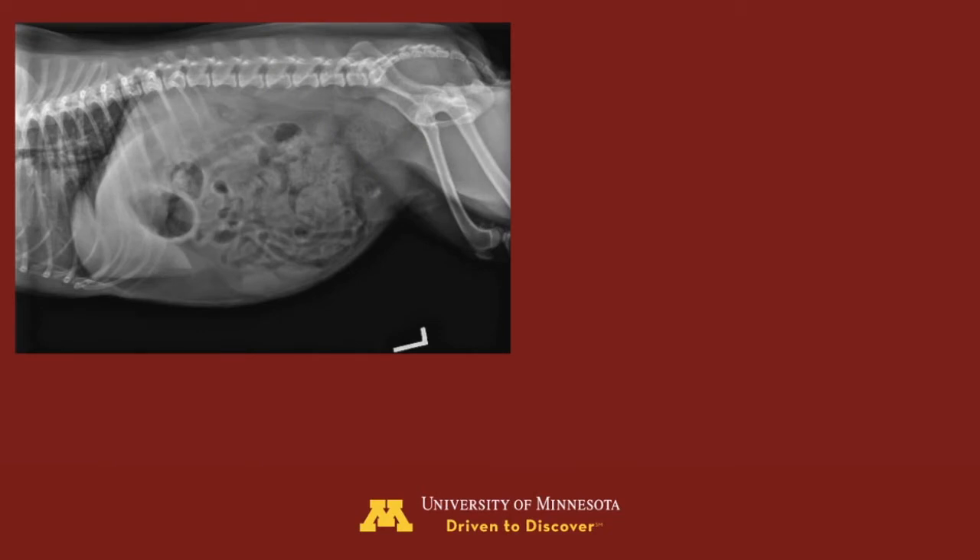This is an x-ray of a 10-year-old, female spayed miniature schnauzer with calcium oxalate bladder stones. After the bladder was filled with saline, it took 15 seconds to void all of her stones.